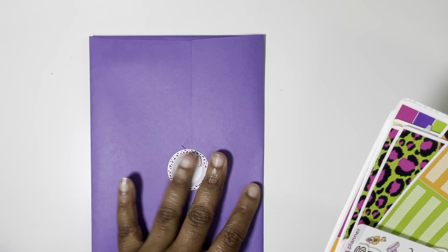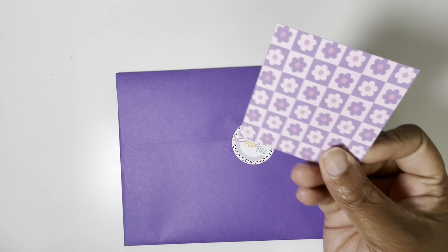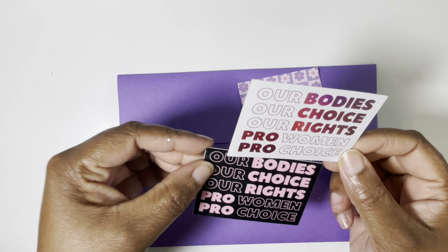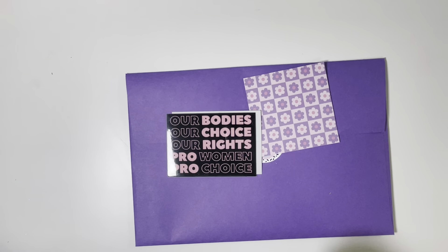So then we have a PR order from Sugar Pop Fizz. She always gives you these super cute envelopes in different colors — we got lots of things. The business card changed — I love this. So this was a pre-order of these vinyls; the money went to a good organization. They say 'our bodies, our choice, our rights,' pro-woman, pro-choice. Definitely wanted to support and got those. I believe they're still on her site if you're interested.